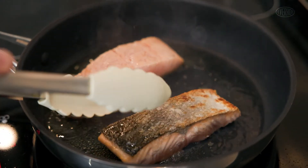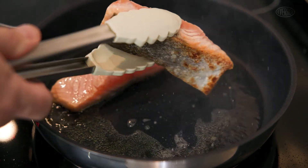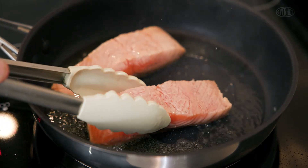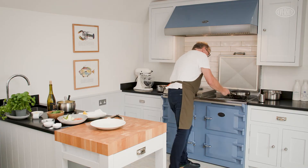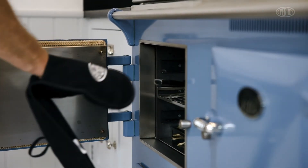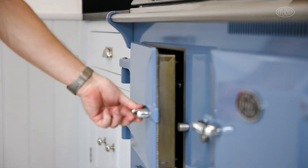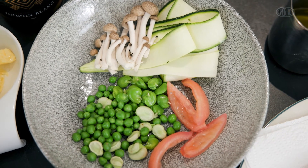I'm just going to turn the fish over and seal it on that side - turn it right. And then back again. Okay, so we're going to pop the fish in the oven like so. And while the fish is in the oven it gives us time now to get our vegetables ready.